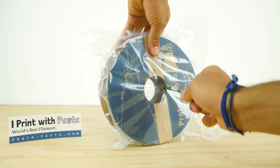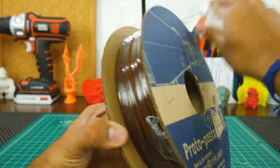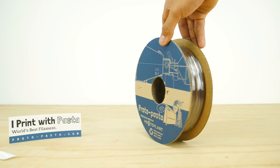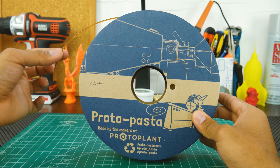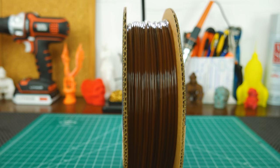Proto Pasta's filaments come vacuum sealed and wrapped with some plastic wrap to prevent unwinding. The spool is really one of my biggest complaints. It is made out of some relatively flimsy cardboard, it has no cutouts to see how low on filament you are, nor holes to secure the end of the filament. So of course, I had to drill some extra holes.